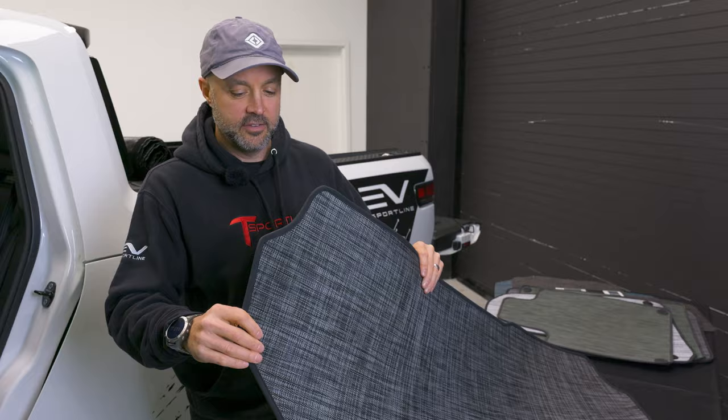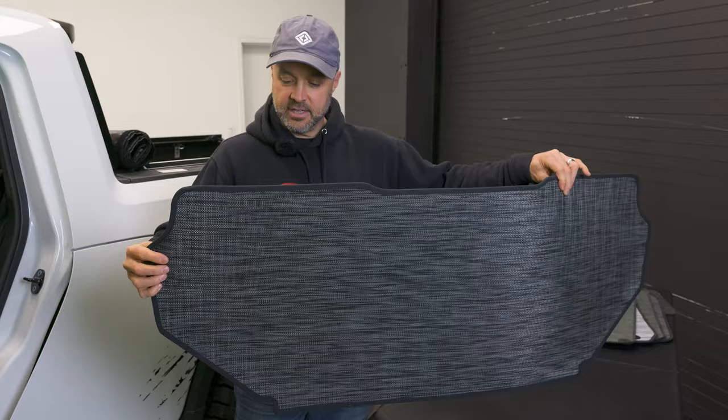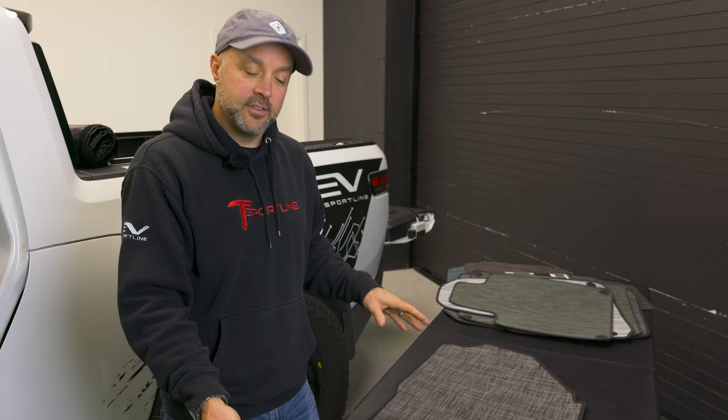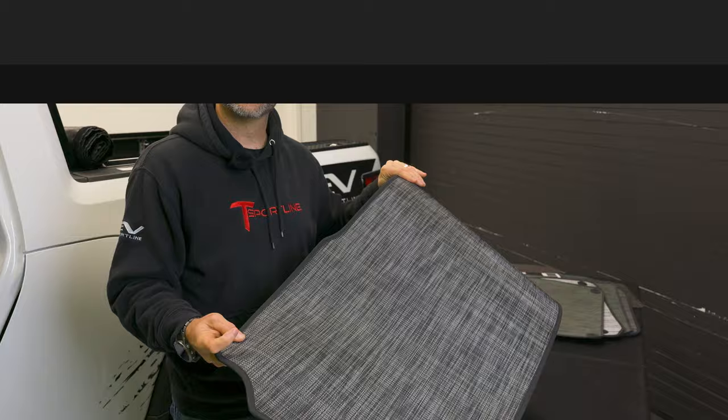The first mat we'll introduce is the frunk mat. We wanted to do a matching Chiliwich pattern up there, and it's custom designed to provide full coverage of the entire frunk layout. Really simple — just drop it in. There's nothing to compare this to because Rivian doesn't offer a frunk mat, so this is one of those added mats we set out to cover. Let's put it in the truck and see how it looks.